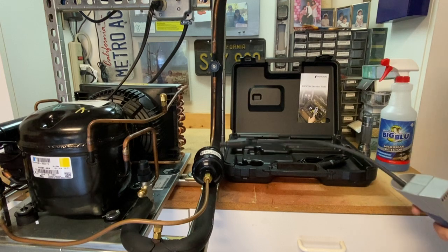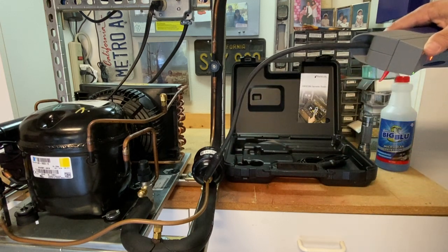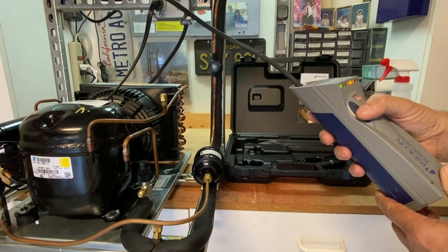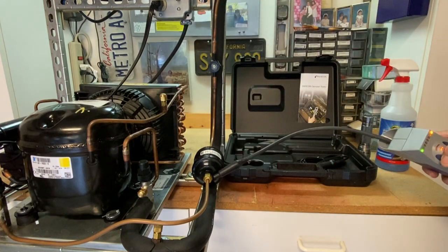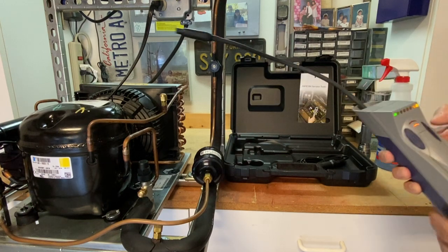The leak I have — I'm picking up around this dryer. That's most definitely a leak, and it's on the lowest setting also. Once you let the sensor air out, just get some fresh air and come back, you can check again and confirm that your leak is somewhere on this particular dryer.